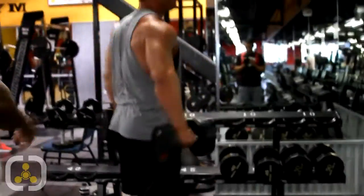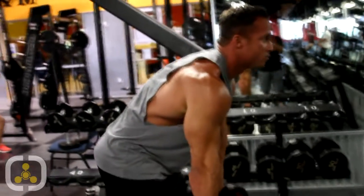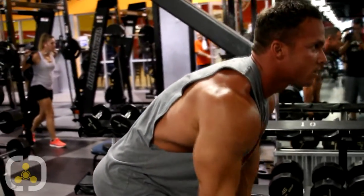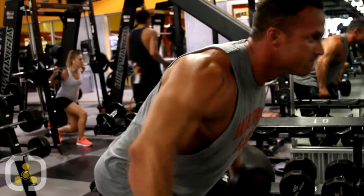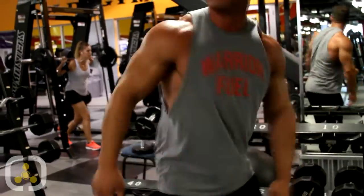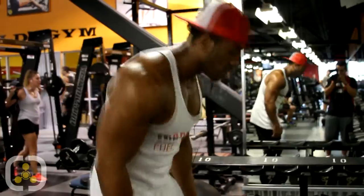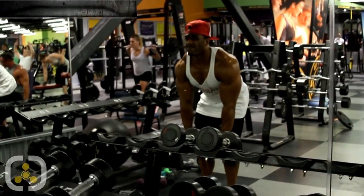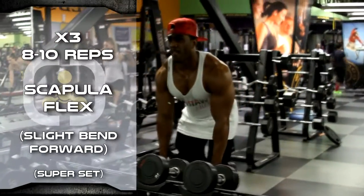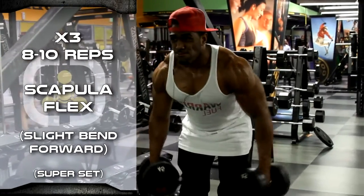We're going to do a small movement. When you bend over, you're going to completely bring your shoulders forward and elbows back — you're just going to be flexing your scapula. Give me eight.